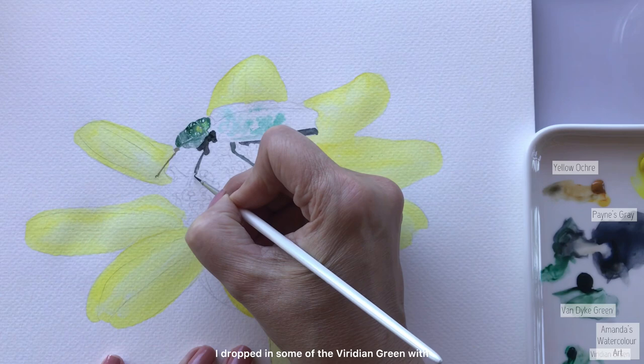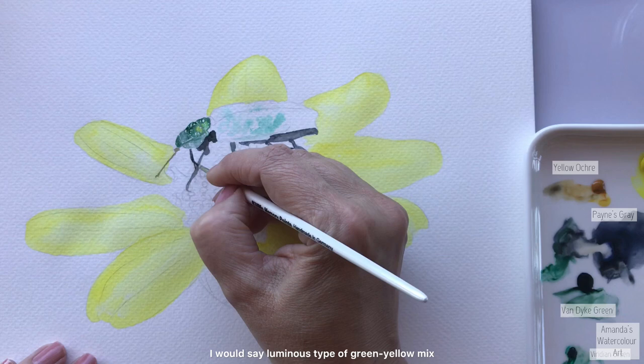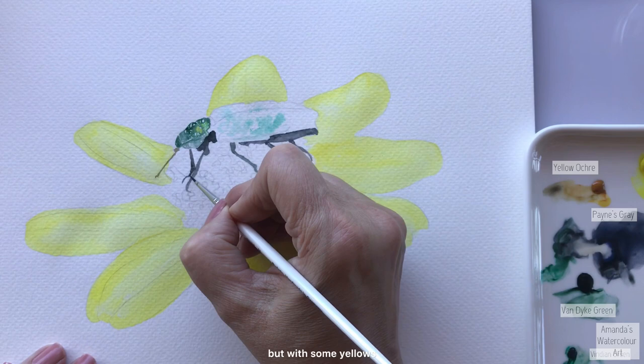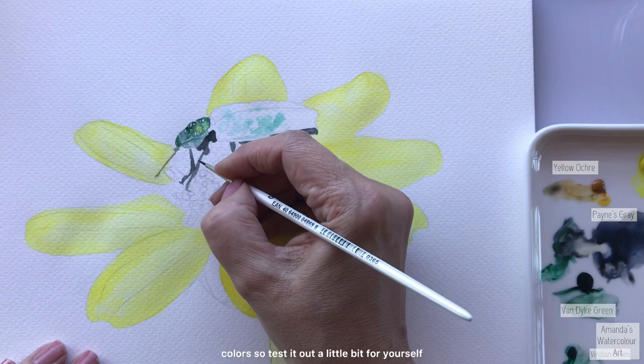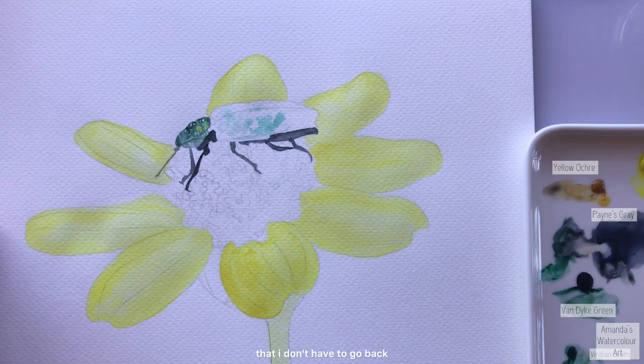For the green mix I dropped in some viridian green with the nickel azo yellow - that mix gives you a beautiful luminous type of green-yellow mix. I don't normally paint with viridian green, but with some yellows if you mix it nicely and play around you'll get beautiful colors - test it out on some paper before you use it. I go in with a very thick mix so that I don't have to go back and forth adding more color.